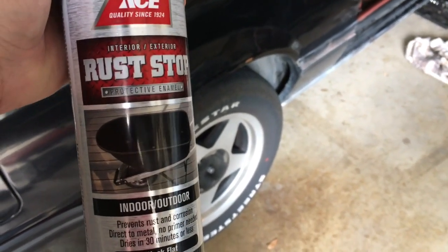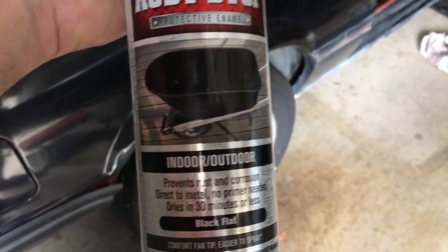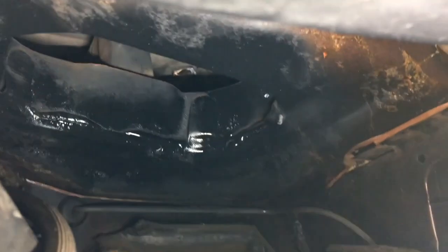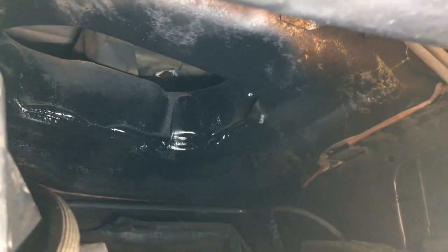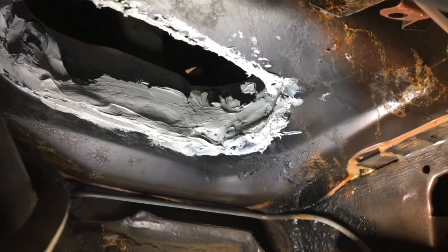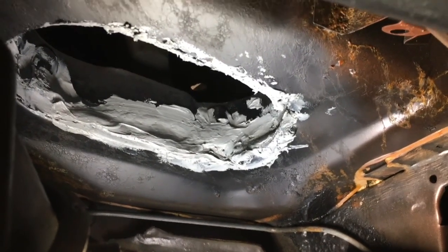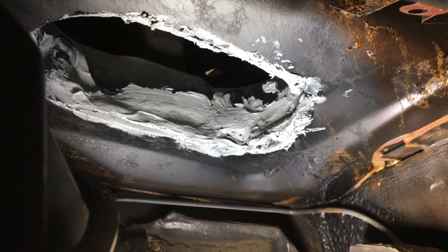Here's the rust stop I use — it says Rust Stop, with a wheelbarrow on it. So if it's good enough for a wheelbarrow, it's good enough for the Mustang. I'll do a once-over and probably do another coat, then start sealing it. And there we go — another masterpiece of sealer. It's a wreck, but I just don't want it to leak anymore so I kind of overdid it.